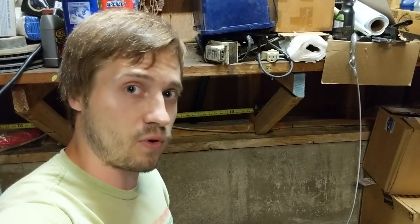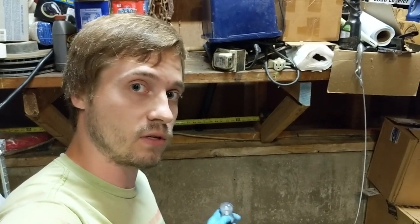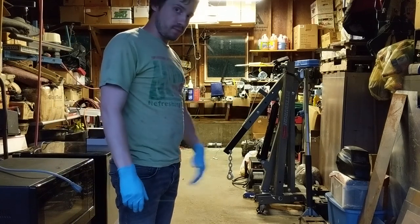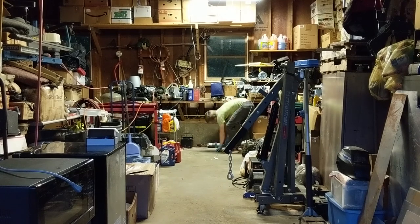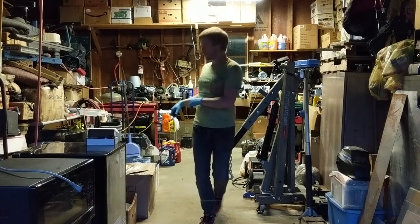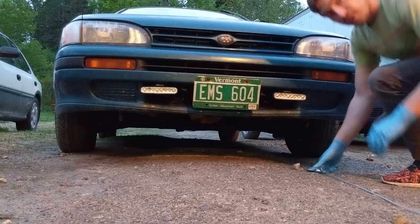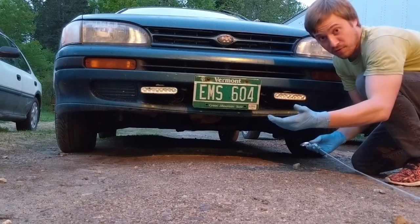So there you have it, everyone watching 802 Garage — we've got ourselves a working garage floor winch. And now you probably all know what it's time for: a test. And the perfect candidate of course — my 1993 Subaru Impreza, which only weighs 2,350 pounds.